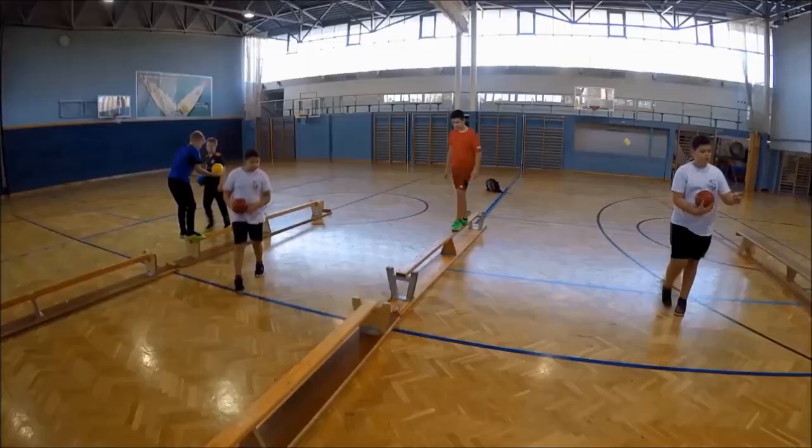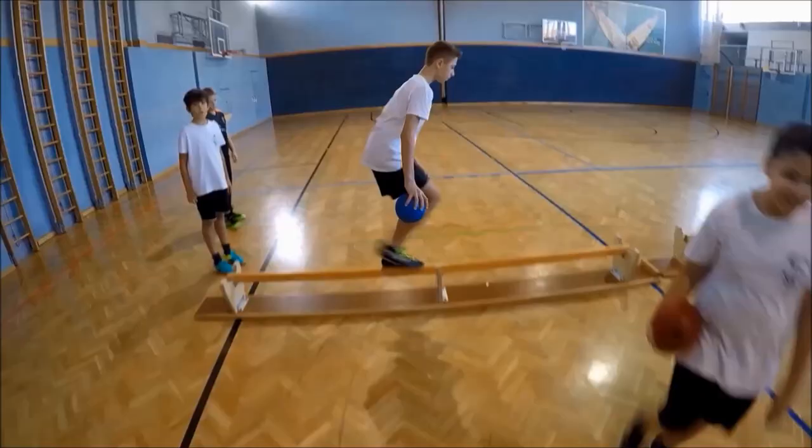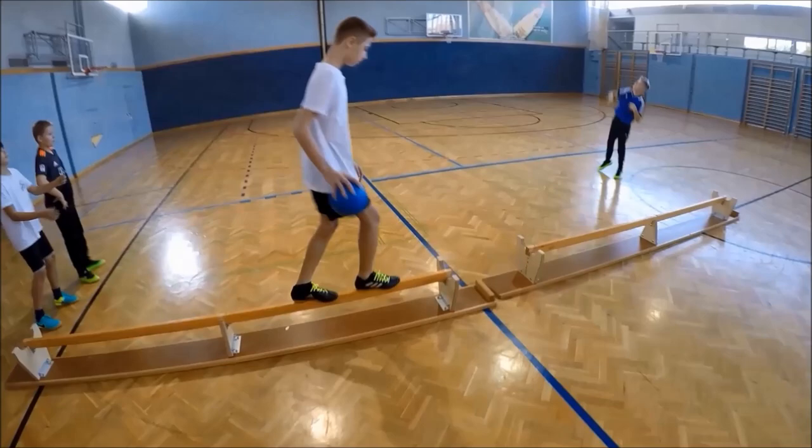Next, they catch a ball while walking backwards over the bench. Another activity is walking over the bench and touching it with a ball.